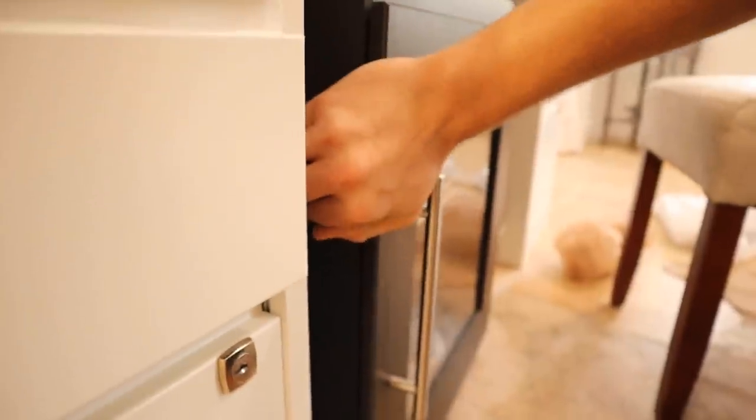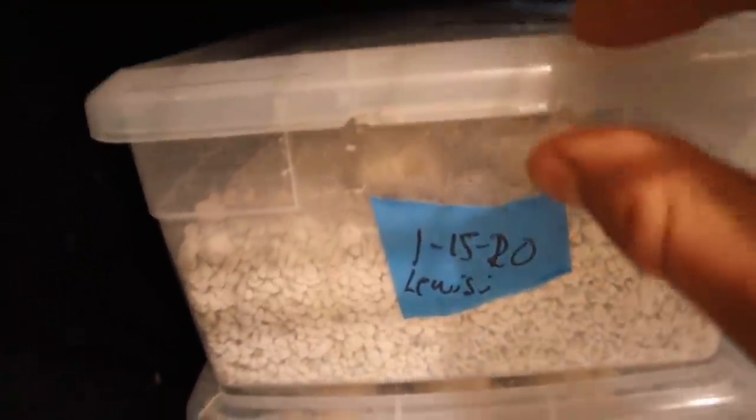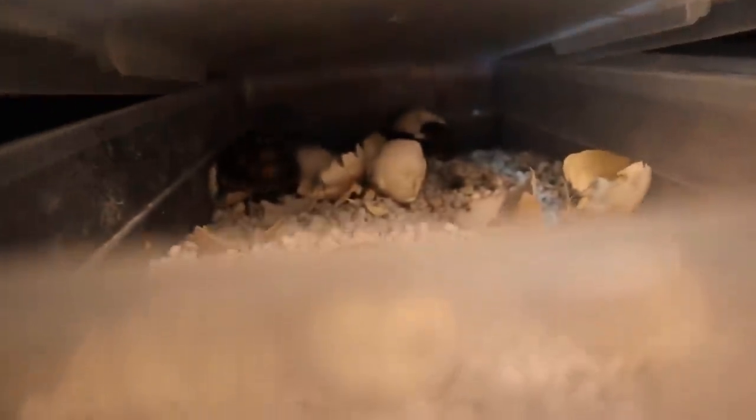We're going to check the incubator — hopefully they're out and we can take them out. There's only one way to find out. Coming right over here to this incubator, it's in a bad spot but we're moving it soon. We're going to open it up and undo the latches. Do an eyeball check — there's a bunch of eggs, all different tortoise eggs, pretty much all redfoot and cherry head eggs. This is the bin of concern. Before we open it, go comment down below if you think the tortoises have hatched yet!